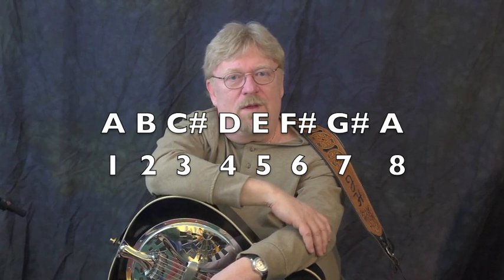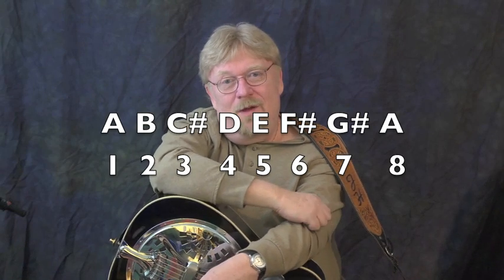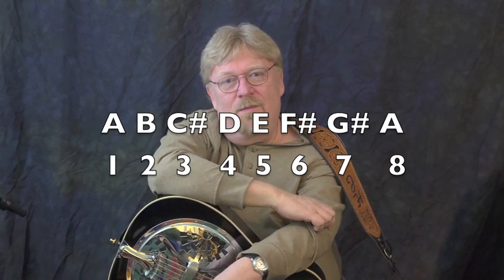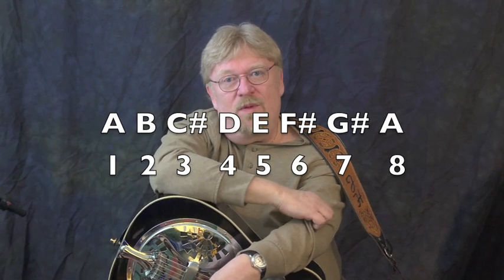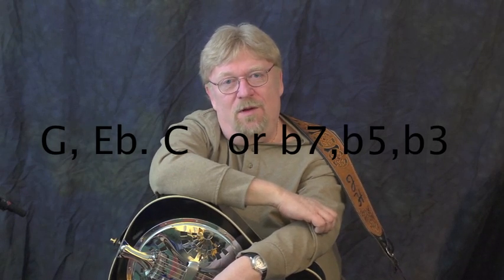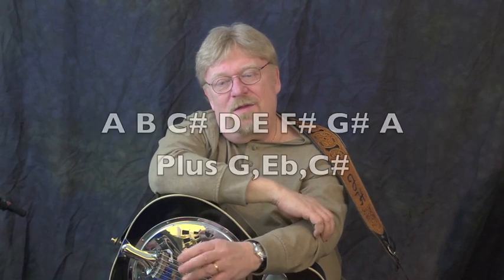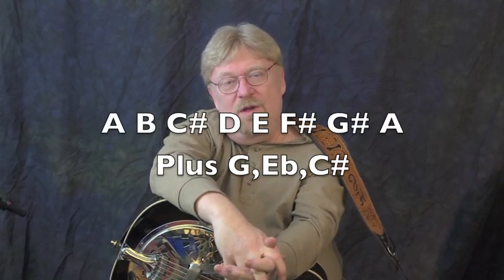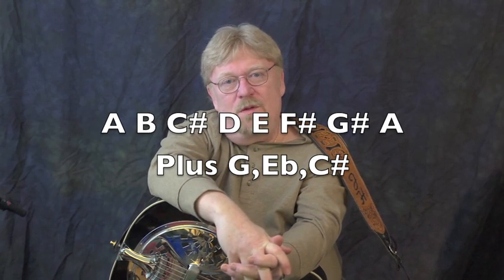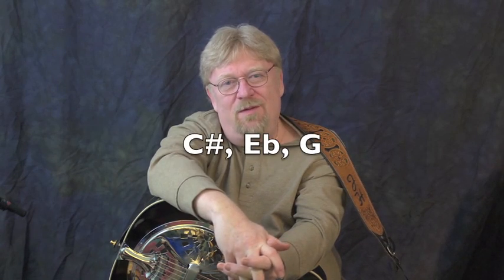The basic idea of the blues is you want to take the third note, the fifth note, and the seventh note of a major scale and flat them. So the seventh note of a scale in A would be A-flat or G-sharp — you want to flat that and make it a G note. You want to take the fifth note, which is E, and make that an E-flat. And you want to take the third note, C-sharp, and make that C. Now that's not to say you can't use the other notes we're substituting — you can certainly use them — but you want to kind of hammer in on these bluesy notes: the flat three, the flat five, and the flat seven. That is the formula to make things sound bluesy.